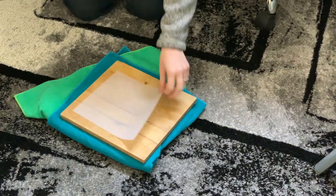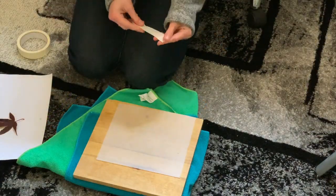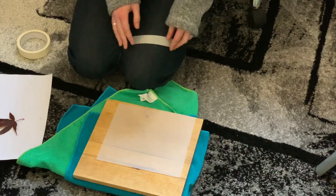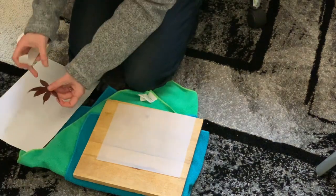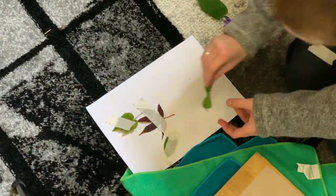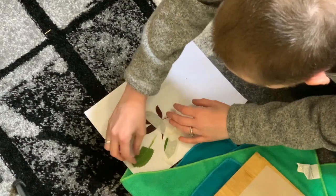On top of this, place a sheet of tracing paper or similar. If you don't have tracing paper, you could simply masking-tape your leaves or flowers to the fabric or paper you're printing onto. If it's paper, make sure you take some of the stickiness off the masking tape by sticking it to your clothes and removing it several times — this should prevent the surface of the paper from tearing when you remove it.